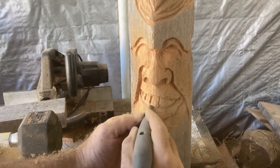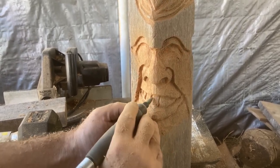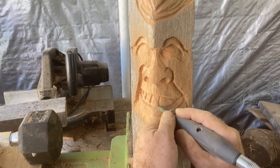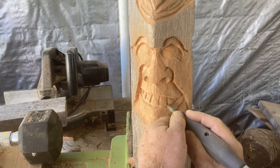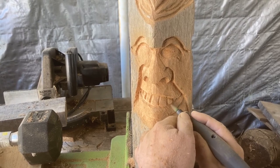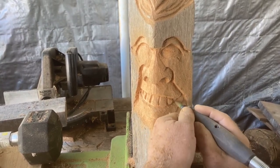Teeth aren't really that hard — it depends on how fancy you want to make them. If you're just doing simple stuff like this, just a couple of lines going right down the center, undercut them a little bit on the bottom, and you've got yourself a smile. As long as you have the wood there it'll be easy to get teeth — that's why we made that little middle section. Otherwise we could have made that middle section just a lip and started running beard hair.